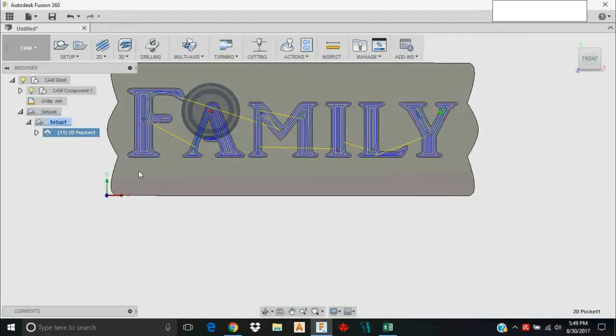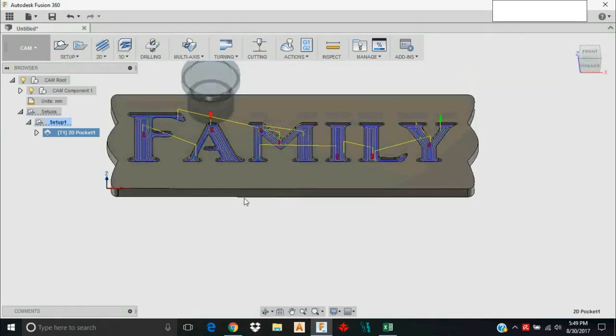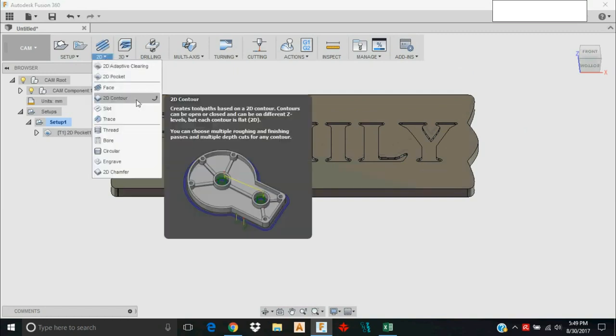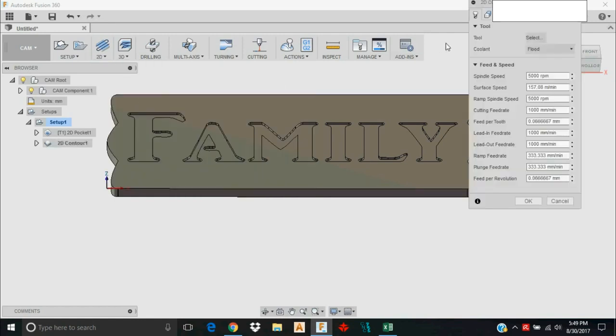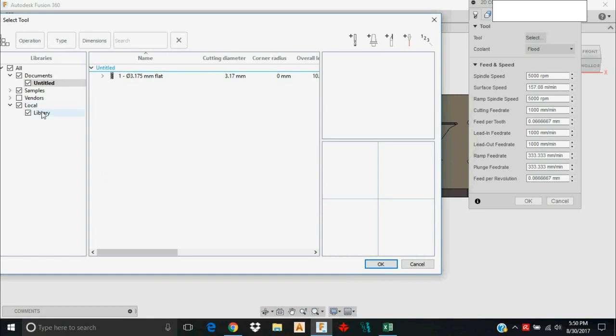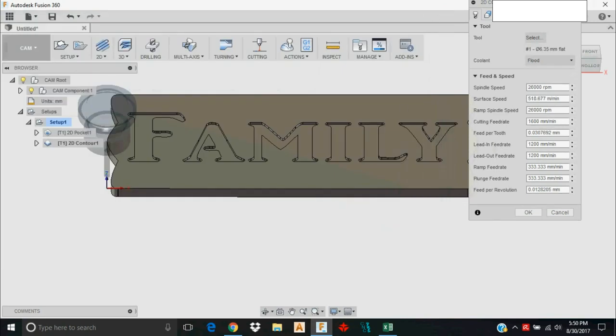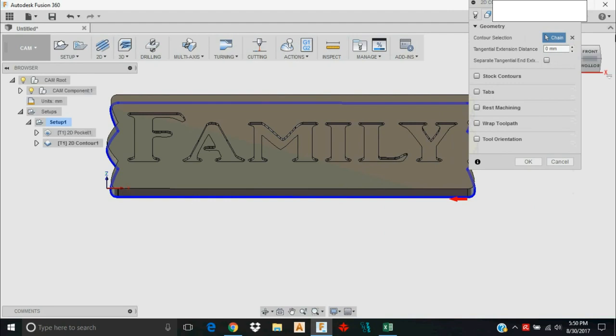Now let's move on to a contour operation so we can cut this out. Instead of the 1/8 inch end mill I'm going to use a quarter inch end mill. You don't always need to change tools — what drives that is the chip load you desire, your feed rate, spindle speed, and what your machine can handle. I'll go with the 6.35 millimeter quarter inch tool I've set up before.